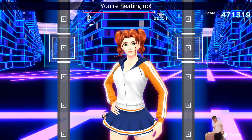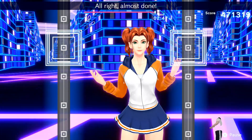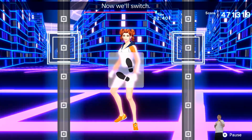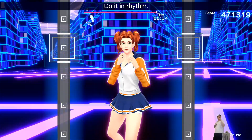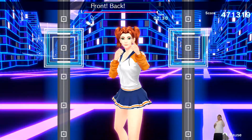Alright, that's good — you're heating up! Alright, almost done. Try to stay focused during combos. Stay focused until the end. Now we'll switch — right foot forward, left foot back. Right hand to the front. Do it in rhythm — one, two, one, two, front, back, front, back.